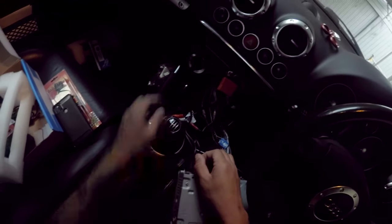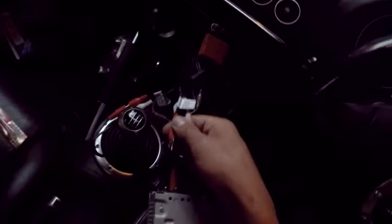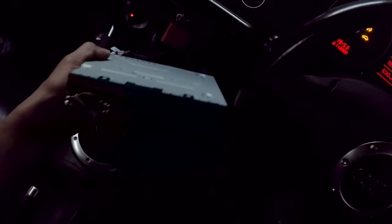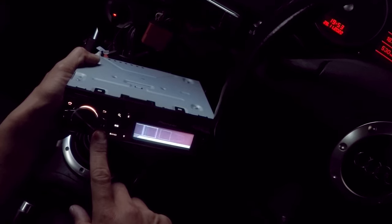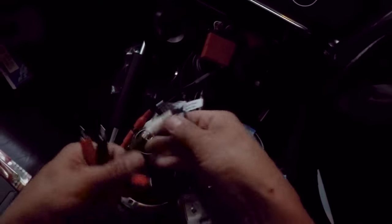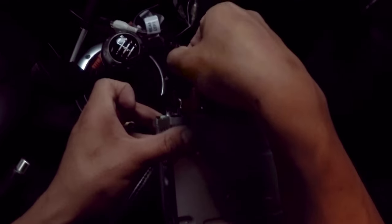Just for experimentation, I'll remove the ground loop isolator again to see if removing one makes the pop return. Oh — it's a little bit there, it's back. So you can hear it straight away, it comes back. I'm definitely going to run both of them so I don't get that pop. You can hear it when the ignition has been turned off. So definitely get yourselves one of these ground loop isolators so you don't have to deal with that annoying pop — and it's probably really damaging to the speakers as well.